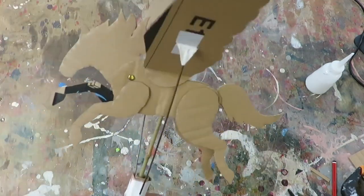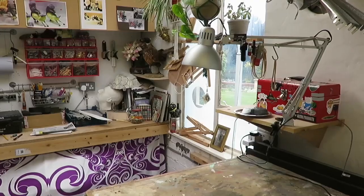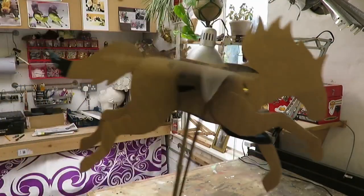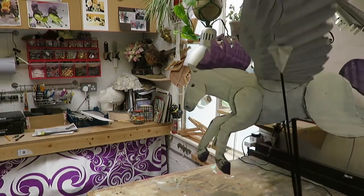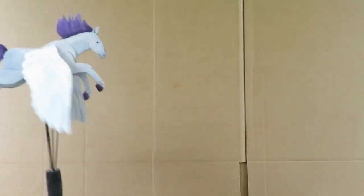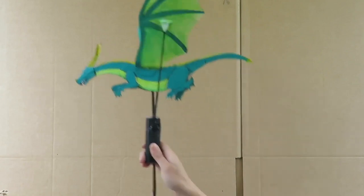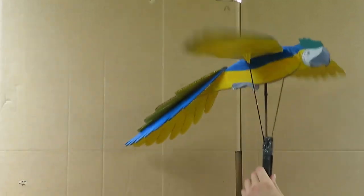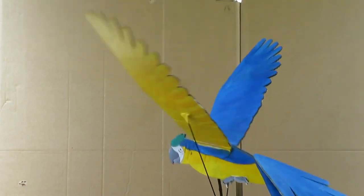So the next thing you can do is take your horse and give it a coat of paint. You don't have to make a Pegasus like this — you can make any animal you want.